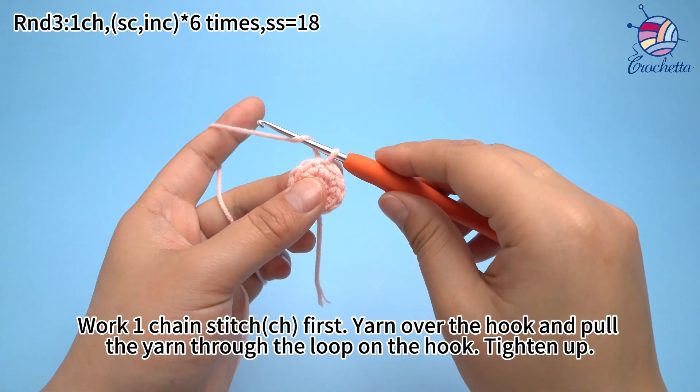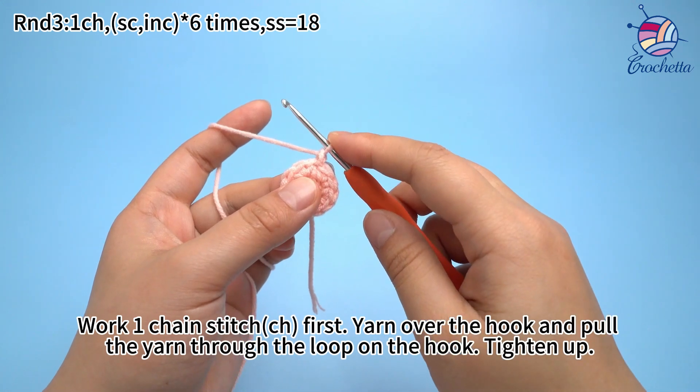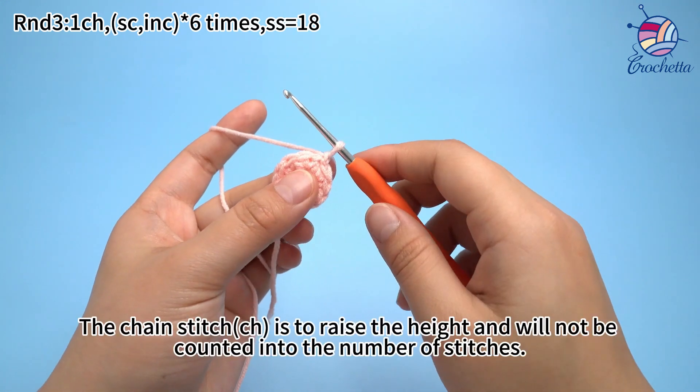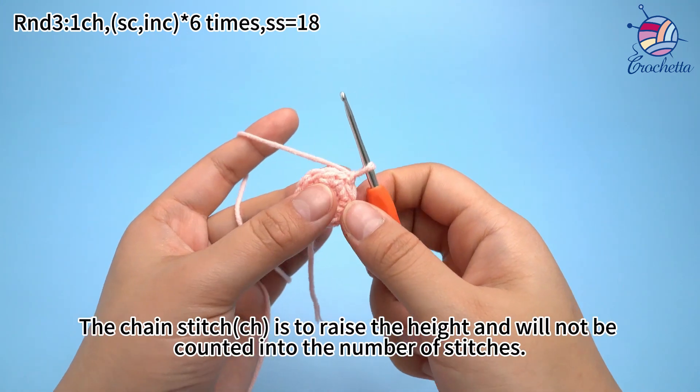Work 1 chain stitch first: yarn over the hook and put the yarn through the loop on the hook. Tighten up. The chain stitch serves as the height and will not be counted into the number of stitches.